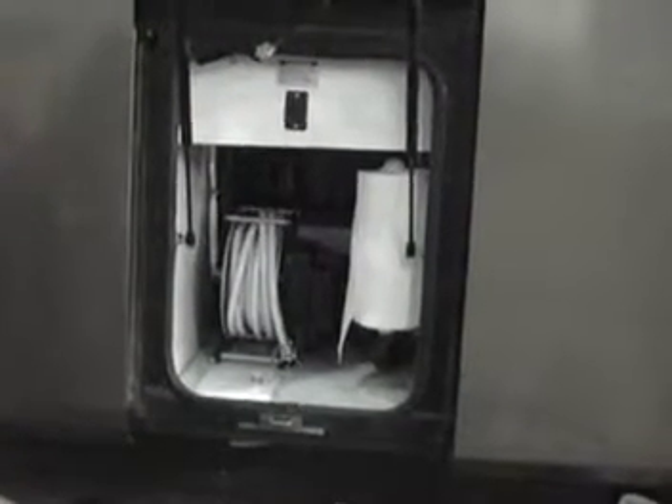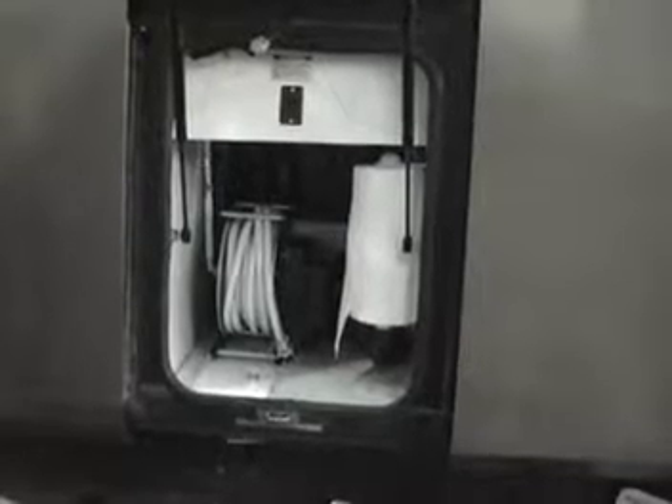Welcome to HannaRV.com — installation of a power hose reel. These reels are available for water or electrical cords with power operation. Jonathan is going to show us how it works.